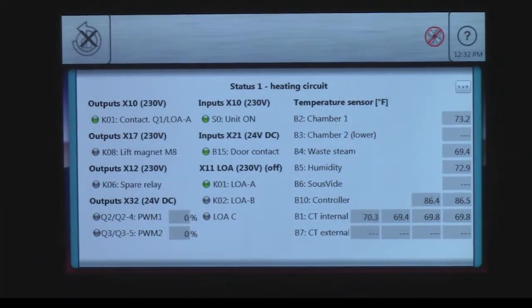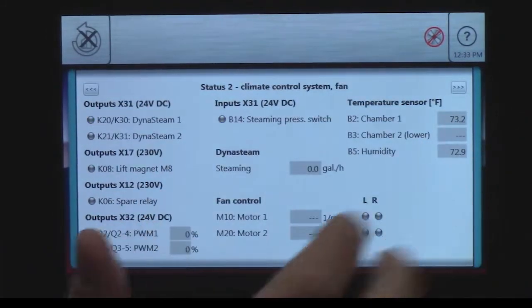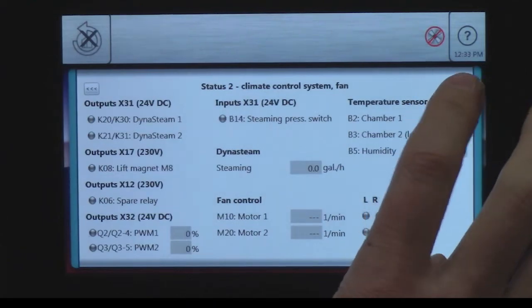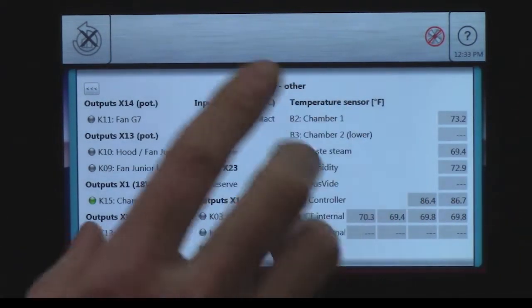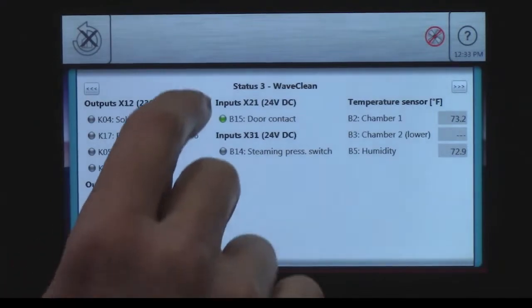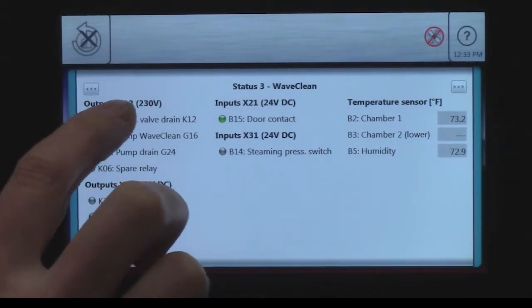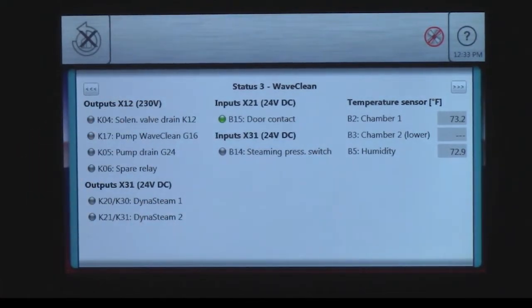The first screen shows the heating circuit. You can scroll over by tapping the arrows to the right to get into the climate control system. The next one over is wave clean. Let's go back to wave clean — if you notice, right up here it tells me outputs, it says X12, and it gives the voltage rating.